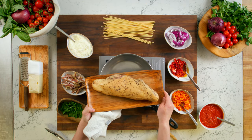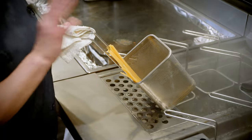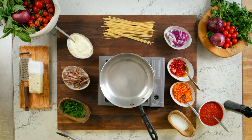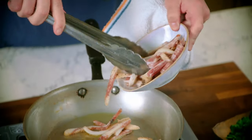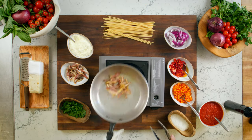Today we will be preparing the bucatini amatriciana. First, you'll drop your bucatini into the salted water and the bucatini will cook for about eight minutes. We're going to start assembling the sauce with some really good extra virgin olive oil, and we're going to add some strips of pork jowl. We're going to let that render out with the oil just to get nice and crispy.